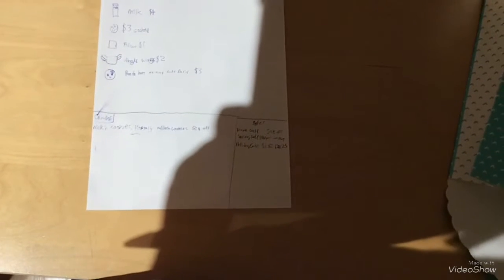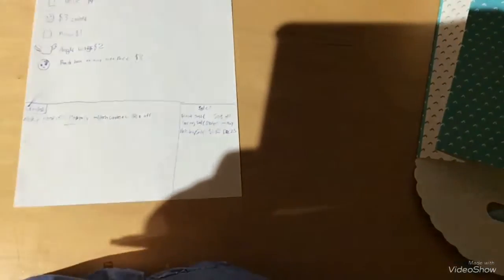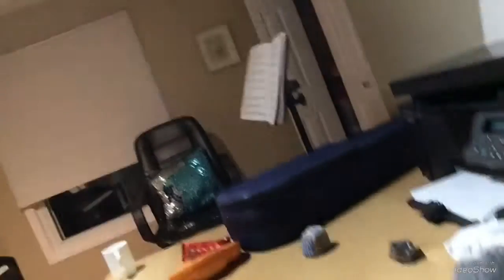So it just says: potatoes three dollars, milk four dollars, three dollars, pillow one dollar, angel wings two dollars, panda bun or any cute face three dollars. Combos: milk and cookies — literally milk and cookies — fifty cents off. Sales: friends sale, spring sale, holiday sale. That's it. Goodbye friends! Bye, bye, bye, bye, bye. Thank you.